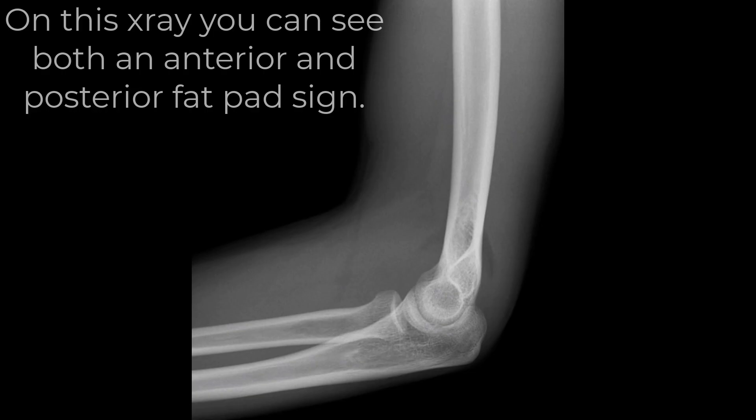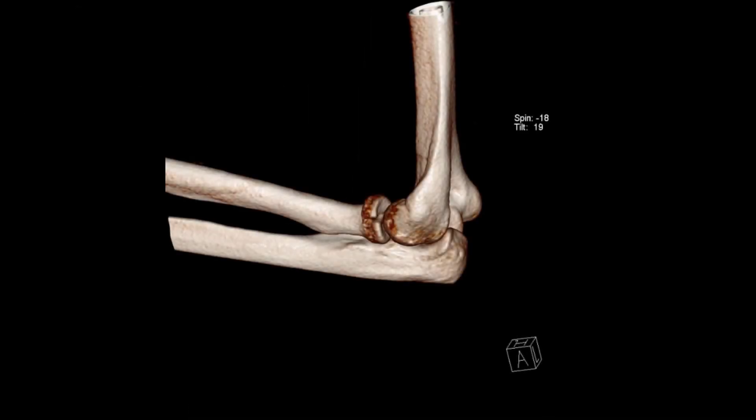If an intra-articular fracture like a radial head fracture is suspected, you can request a CT scan.